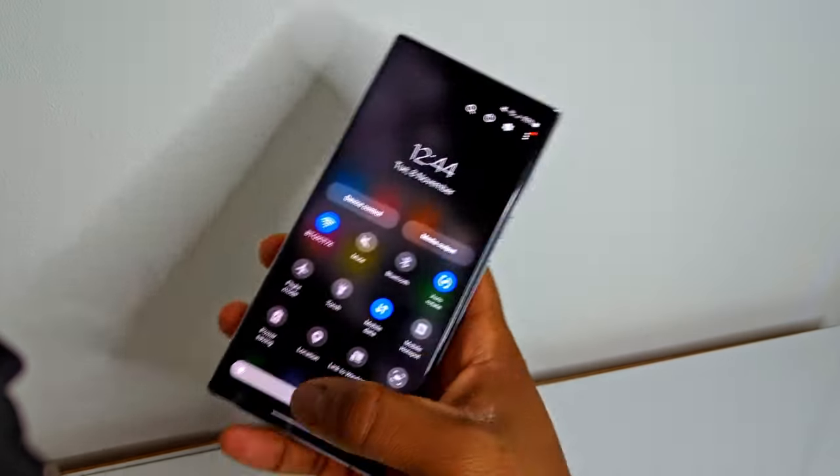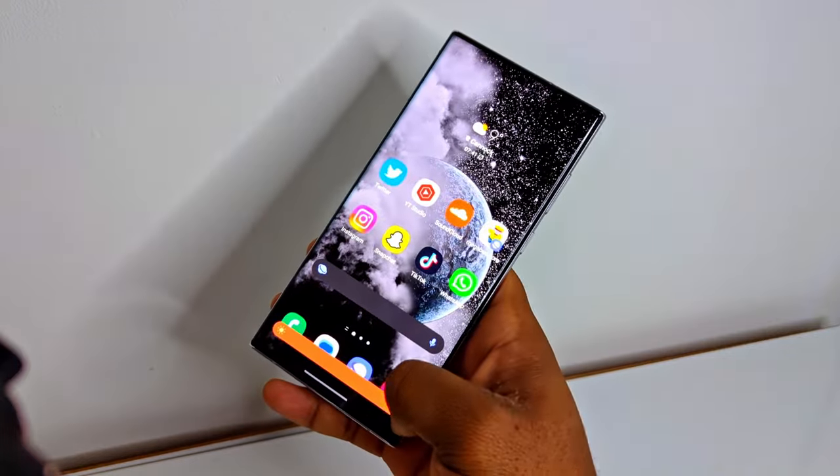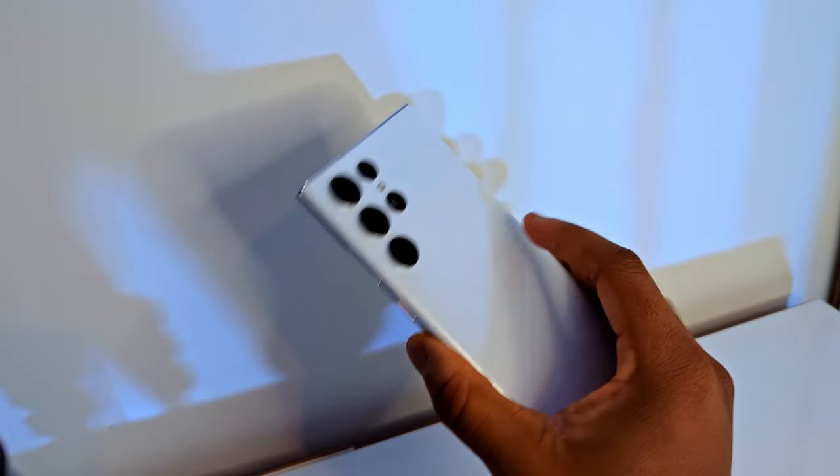Have you ever been on your phone late at night and your eyes are absolutely getting blasted by your phone's brightness, even though it's all the way down at zero? Well, the S22 Ultra has a feature called Extra Dim.